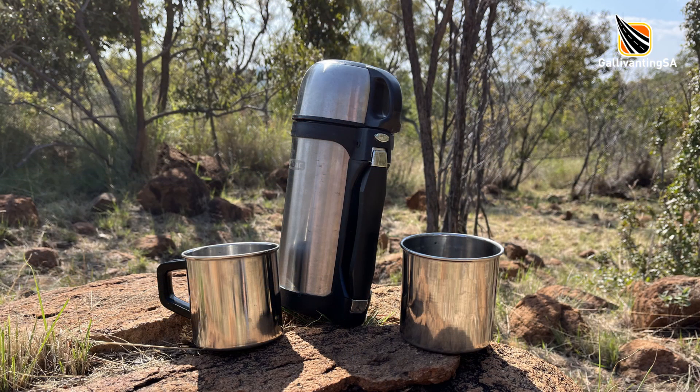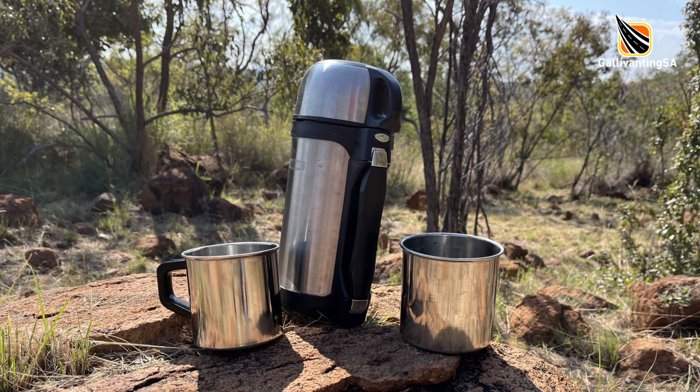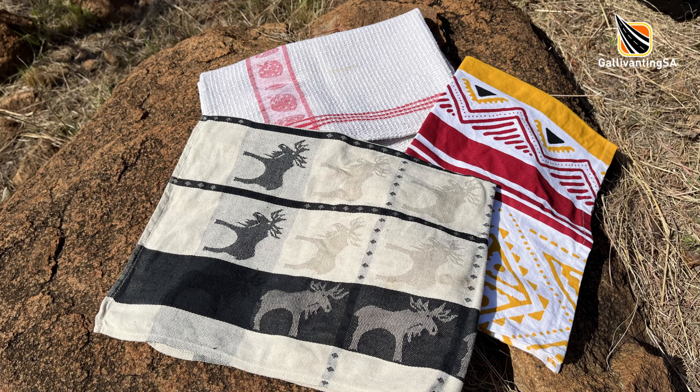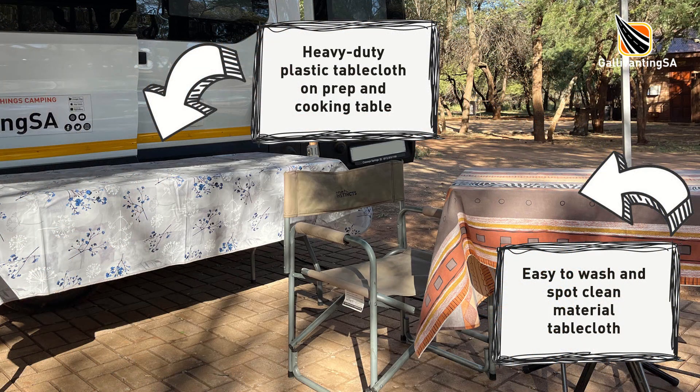If we're out and about and I want to set up a little table but don't have one, I'm very happy to use a dishcloth over a rock. As a standard I always have one or two dishcloths in my picnic basket which I can just use as a substitute for a tablecloth.